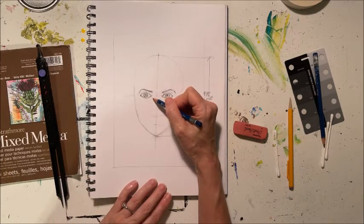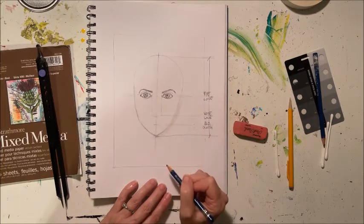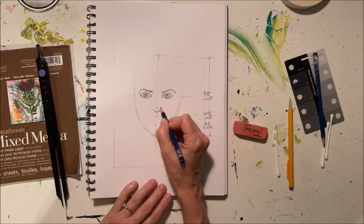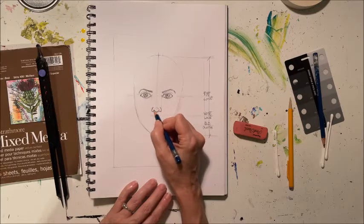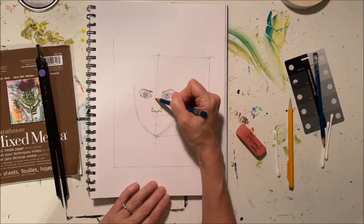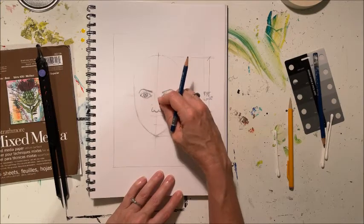We're going to bring down guidelines from the center of the eyes straight down, very lightly, because we'll be erasing them. For the nose, we bring the center up just a little bit and make the nostrils with a little hammock in between. You can give a small indication up top of where the nose bridge is, then erase those guidelines.